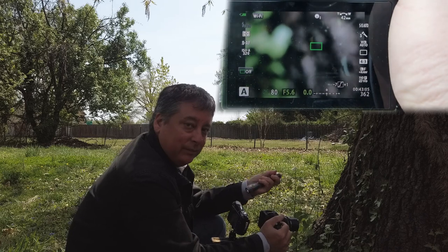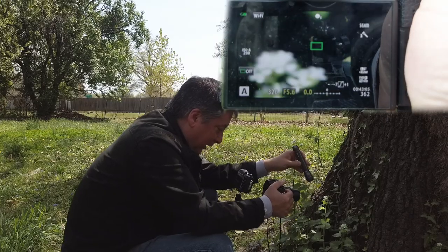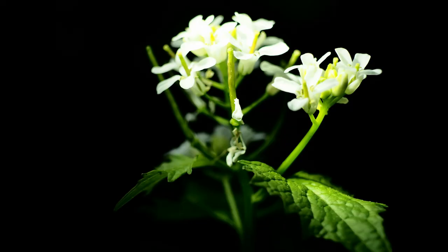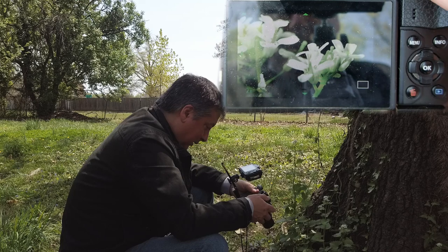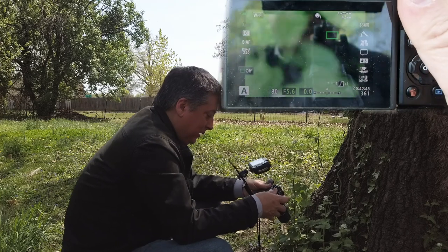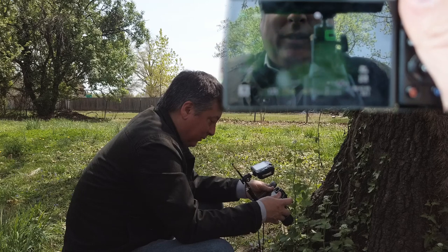Now let's add our camping flashlight. I can move this light around until I get the lighting that I want. The problem I'm having is the petals on the flower are blown out, so I'm going to dial in some exposure compensation — let's go down about two-thirds of a stop to start.